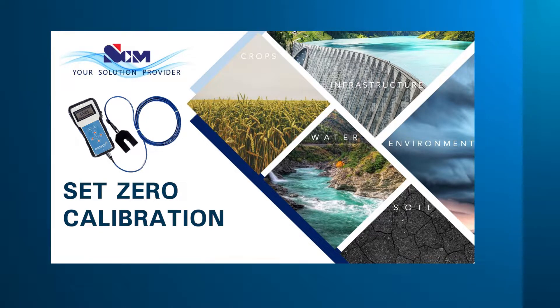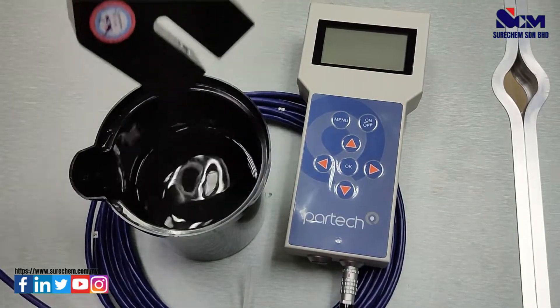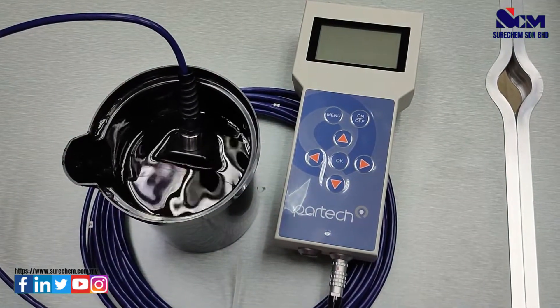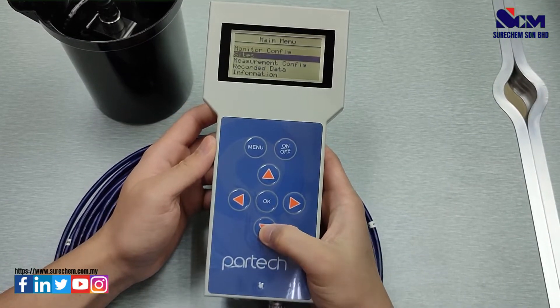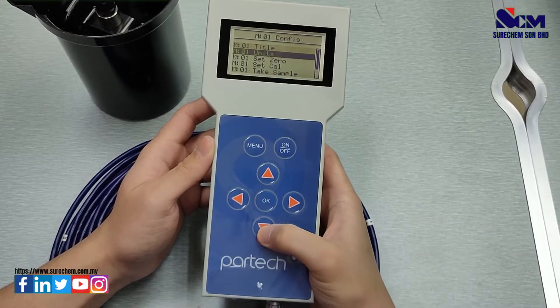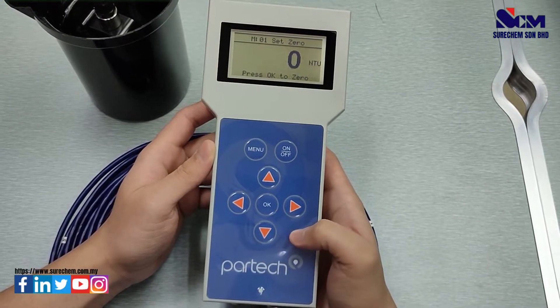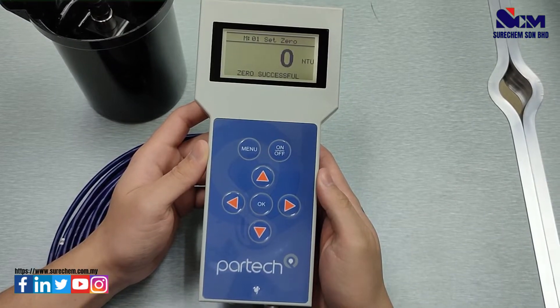Back in the menu you will see the units and title are correct. This step will show you how to set zero calibration. Take the sensor and submerge it into distilled water. Press Menu, go to Measuring Configuration, select Turbidity, select Set Zero, press OK, and press OK again to calibrate zero. Wait — it will show zero successful.